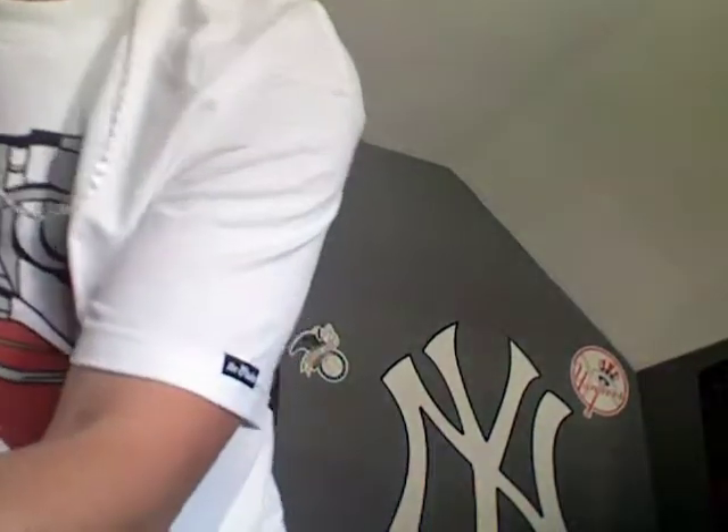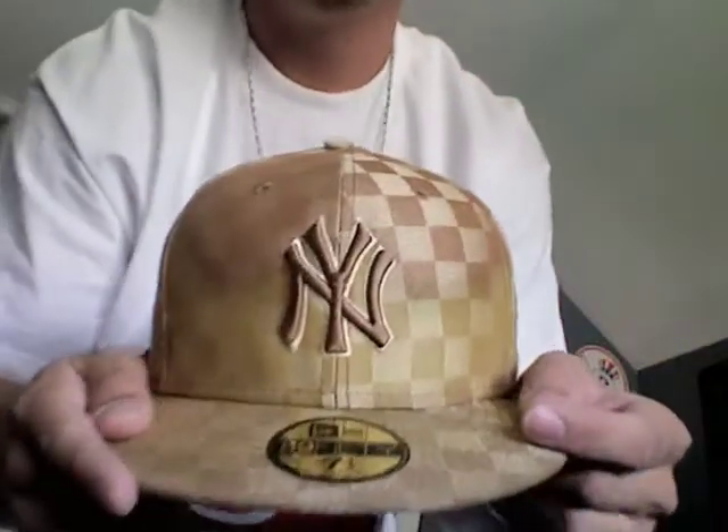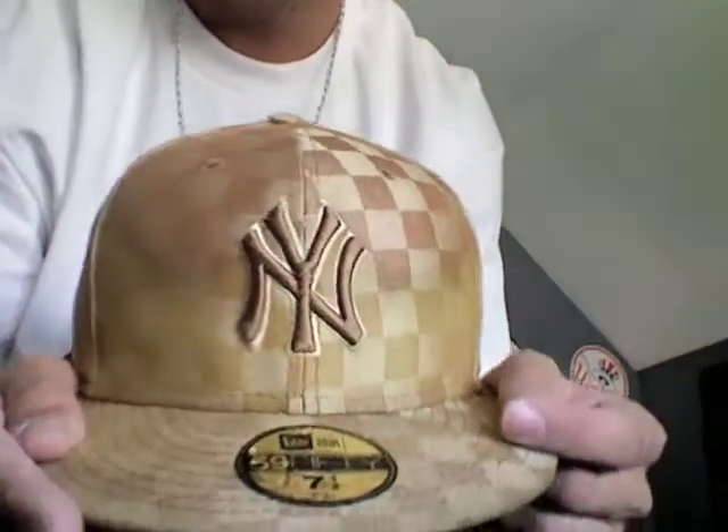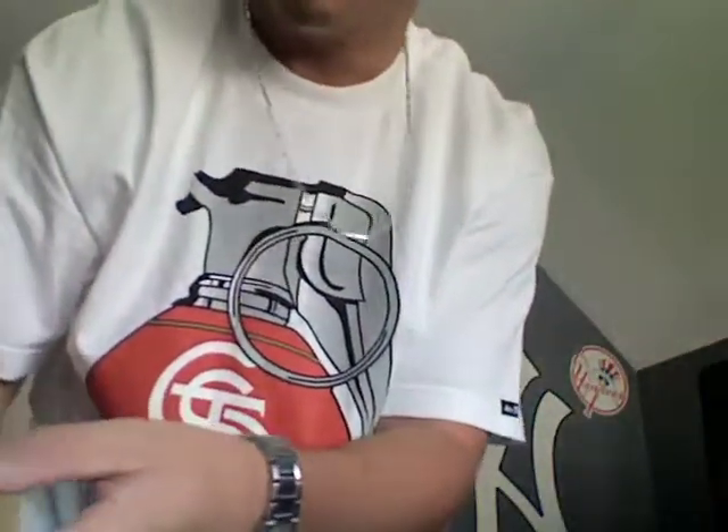The ones I'm about to show you are kind of my favorites — I like these the most out of all that I got. First up is the all-gold checkered New York. You can't tell, but I'm from Yonkers, New York, so of course I've got to have a ton of New York hats.